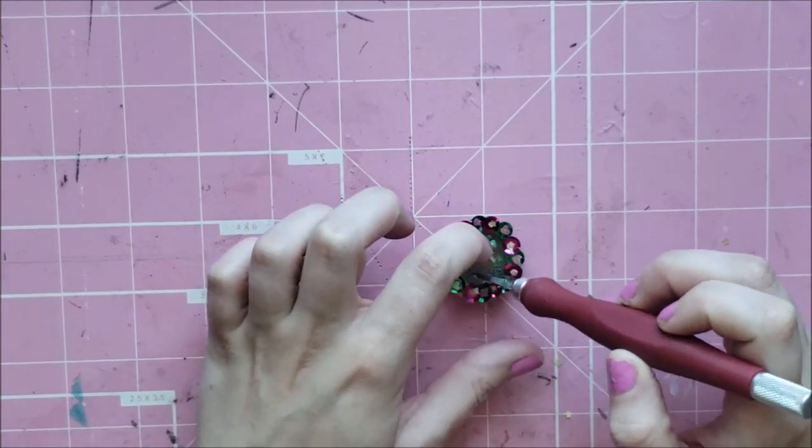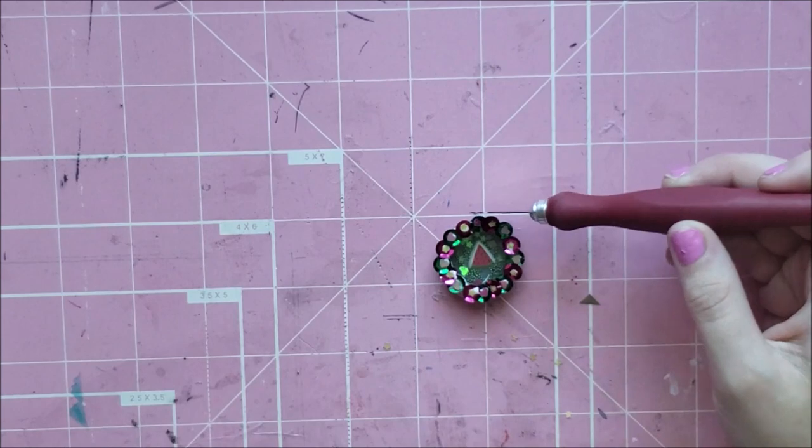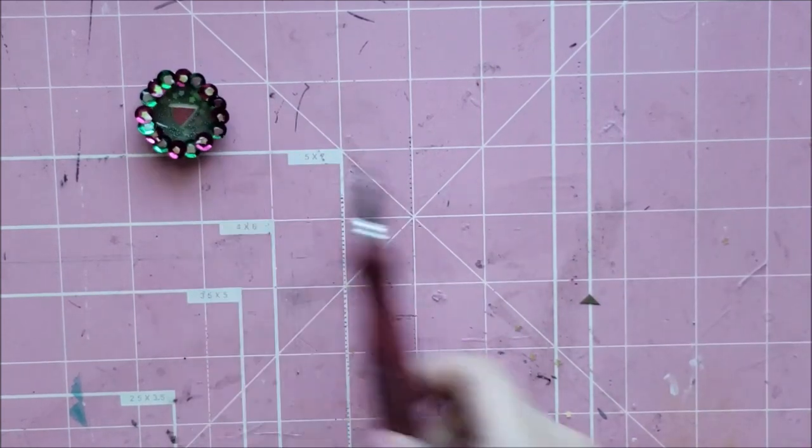Here I'm just showing you that if your glue gets somewhere that it's not supposed to be, it's really easy to peel off of that acetate.